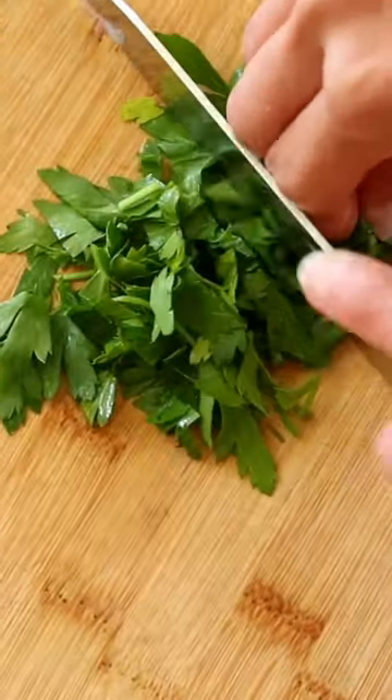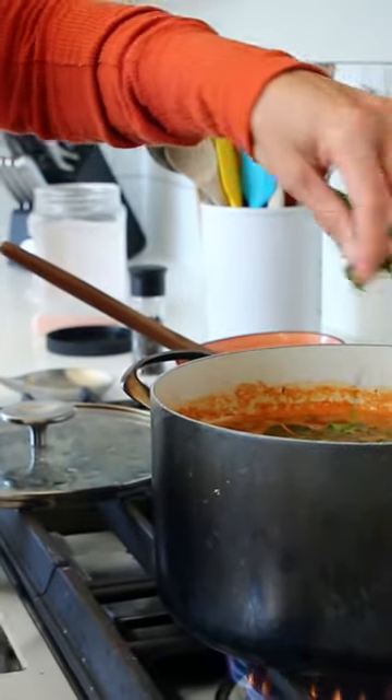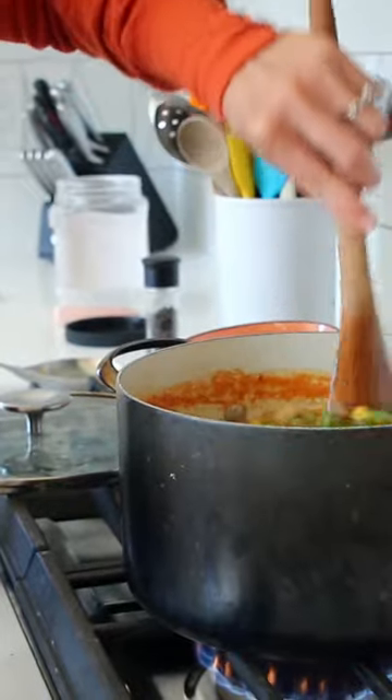Add in a cup of frozen peas, a cup of frozen corn, and a third of a cup of fresh parsley. Cook for about five minutes longer, then add salt and pepper to taste.